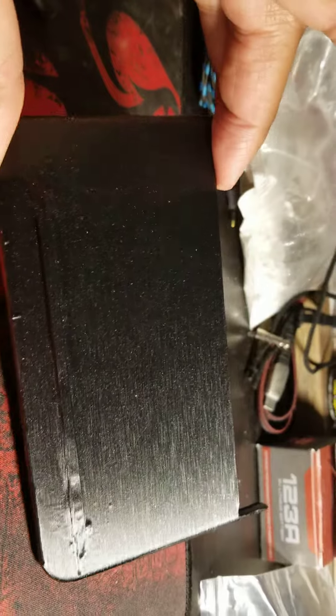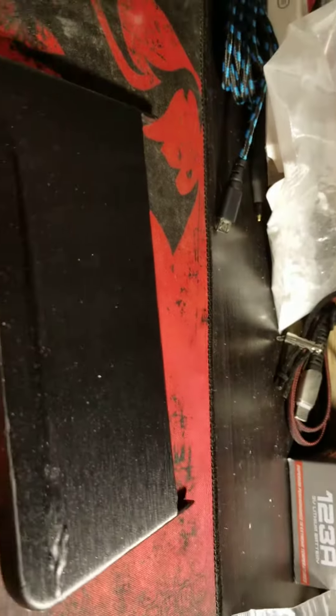Let me know what you all think — just curious to see if anyone else had any ideas or had this issue if you happen to have the Duo 2 with the pin cover. All right, talk to y'all later.